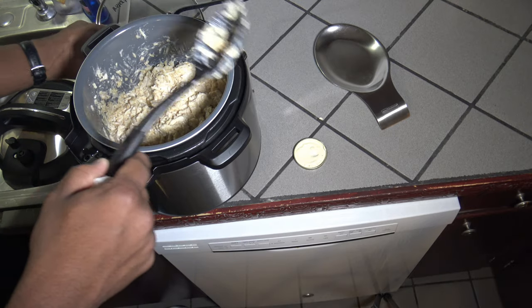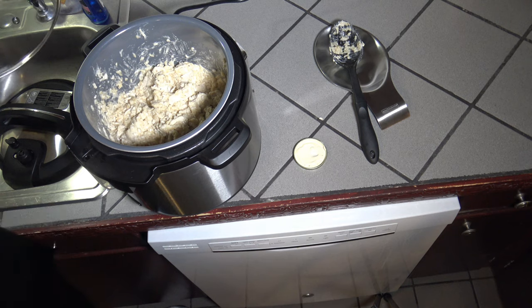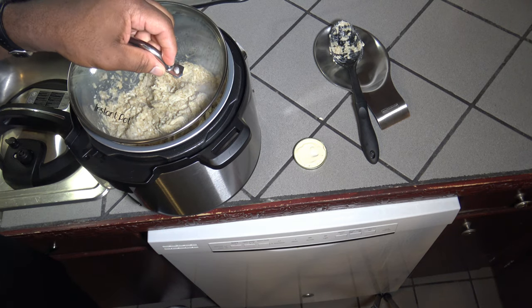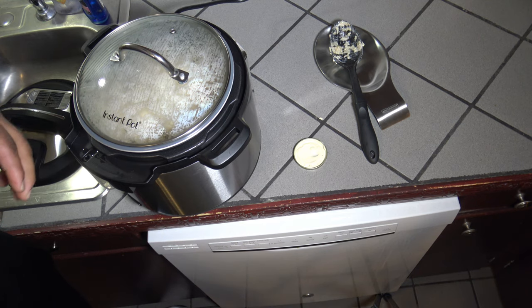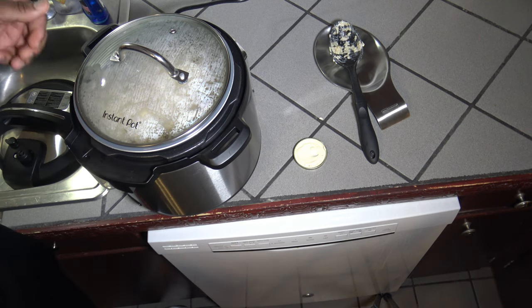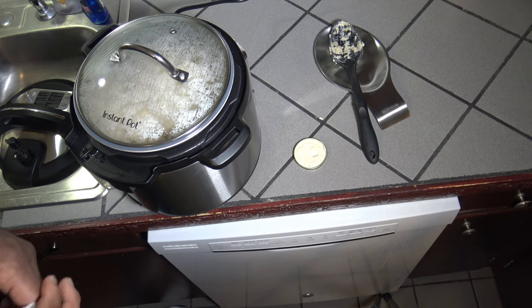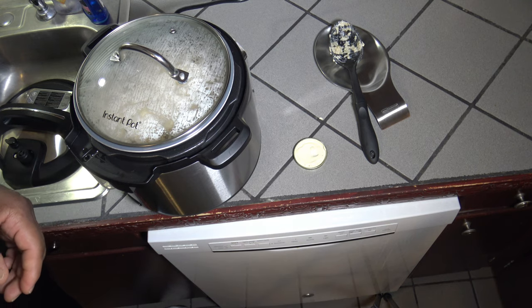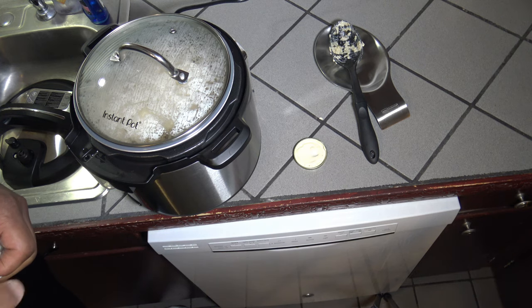I've got everything in my pot. I'm still in the keep warm setting after the cook, so I'm just going to put my regular lid on. I'm going to let things stay warm and let that sauce get warm in the pot with the chicken and the rice for about 10 to 15 minutes — just let it kind of set and get warm. I'll come back in about 15 minutes and then we'll start plating and taste testing.